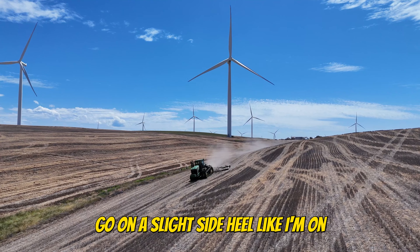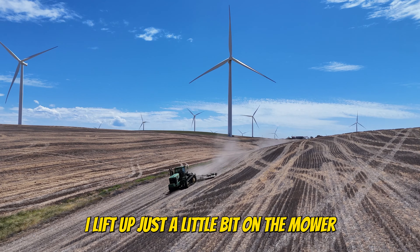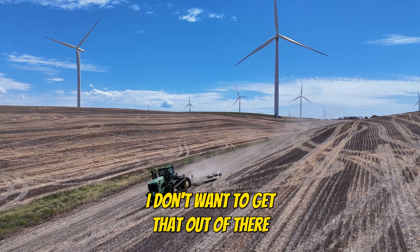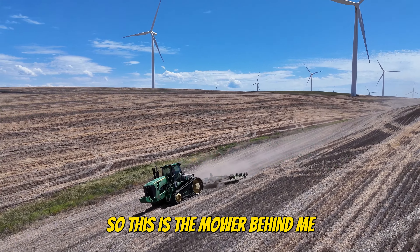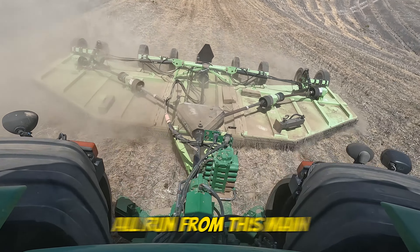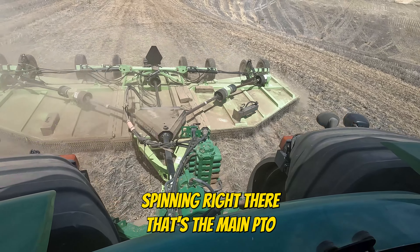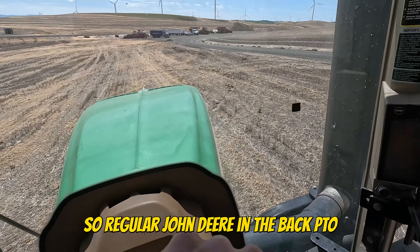We're on a slight side hill. I lift up just a little bit on the mower. So this is the mower behind me — it's got five blades all attached to those gearboxes, five gearboxes, all run from this main PTO shaft right here in the middle behind me. It's spinning right there — that's the main PTO. There is no front PTO on this; it's the regular John Deere with the back PTO.